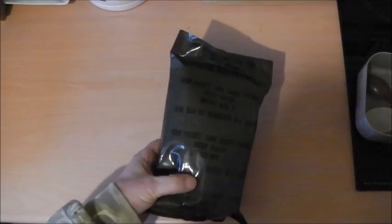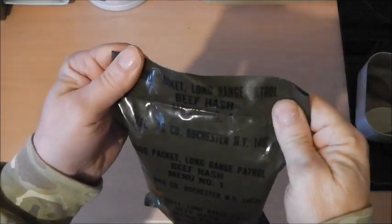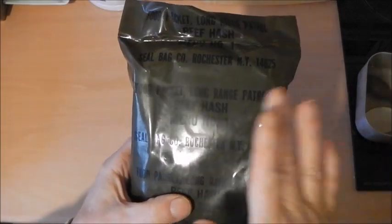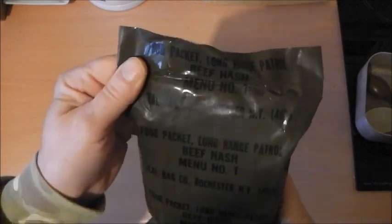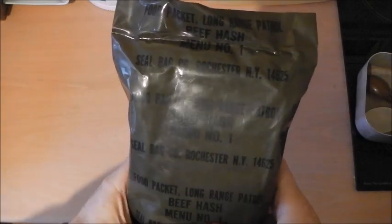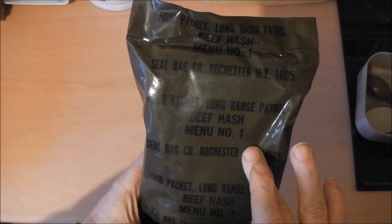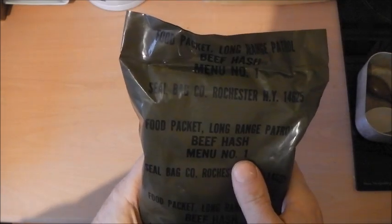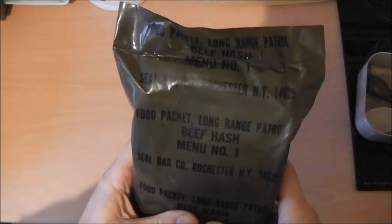This is an interesting ration I've been looking for for quite a while, and I've managed to get one from MRE Mountain in the States. It wasn't cheap but it's rare and it's worth it. This is a food packet long range patrol from 1979 or '80 — a crossover period where they changed the colour of the bag from dark brown to tan. As you can see, it's the beef hash menu number one, packed by the Seal Bag Company, Rochester, New York.